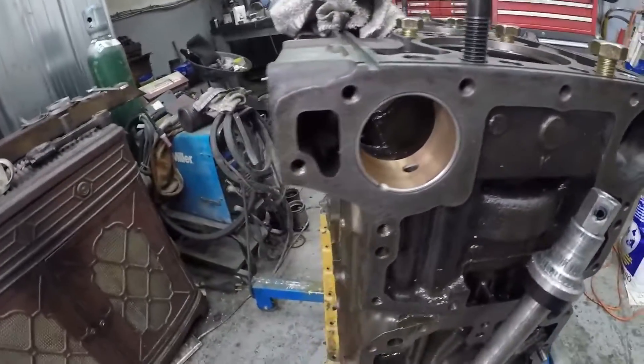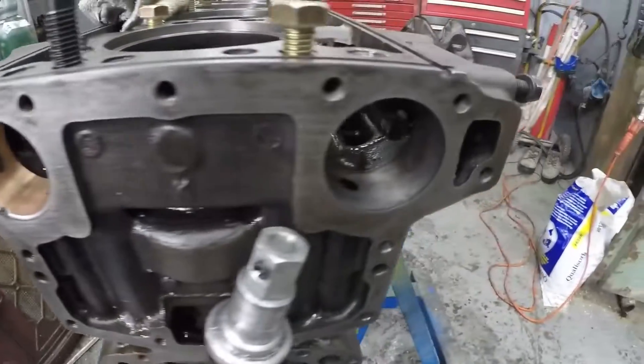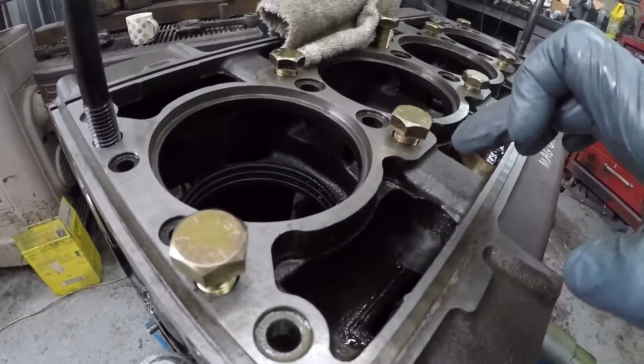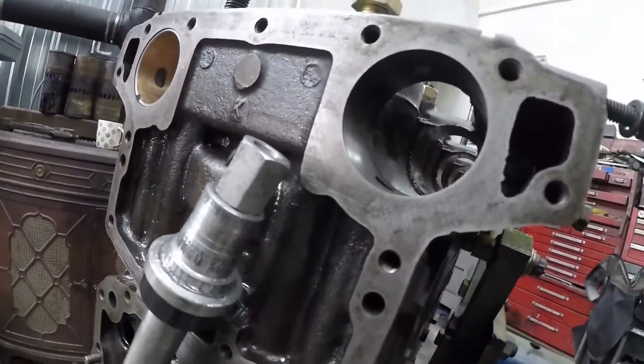When we put the new bearing in, we put it in so these are about 30 degrees, and the lubrication holes are lined up. There's no pressure feed, I should say, for these three journals. Just the outside journals get pressure-fed oil.